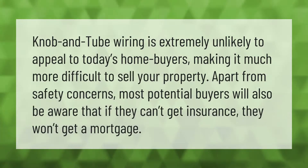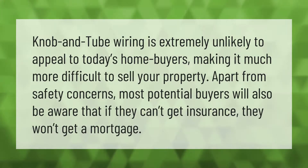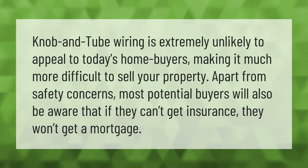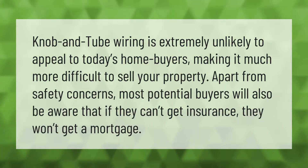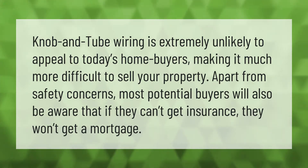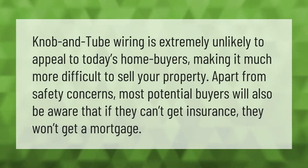Knob and tube wiring is extremely unlikely to appeal to today's home buyers, making it much more difficult to sell your property. Apart from safety concerns, most potential buyers will also be aware that if they can't get insurance, they won't get a mortgage.